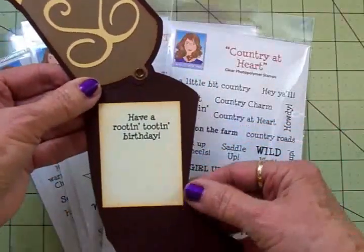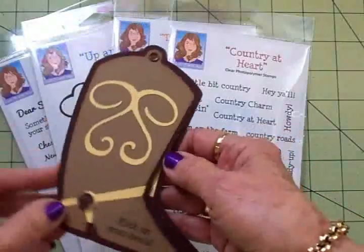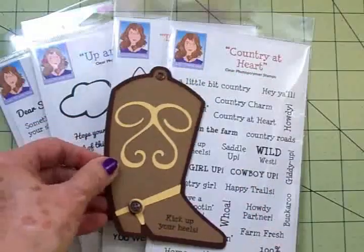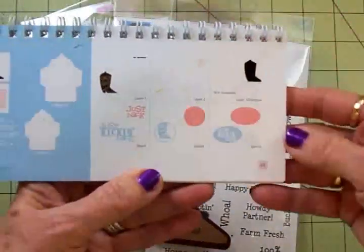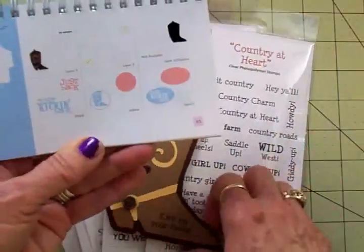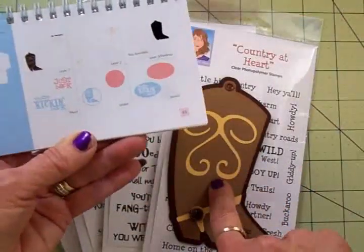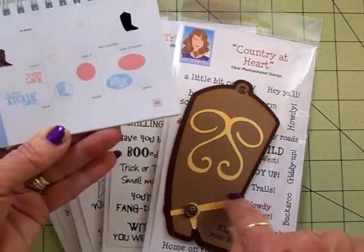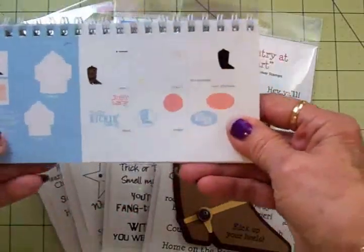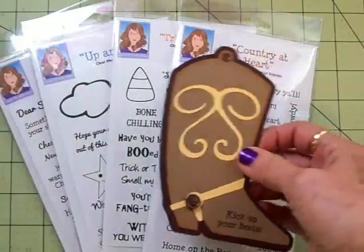Let me show you how you open this — just like this. On the inside of this one I put 'have a root and toot and birthday' which is from the Country at Heart set. I think they're both just cute as can be. I cut this one out at five inches and you'll find that boot on page 65 in the Just Because Cards cartridge. I cut two pieces of the shadow out of brown, then I cut layer one out of the craft, and layer two has the little strap and the little design that goes on the boot. I've used some more of those brads on here and this top one just goes through to the back and that's how it opens and closes.